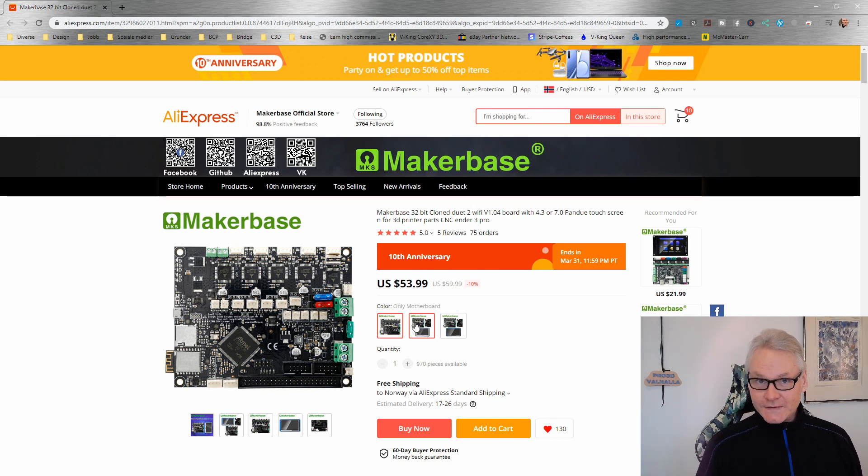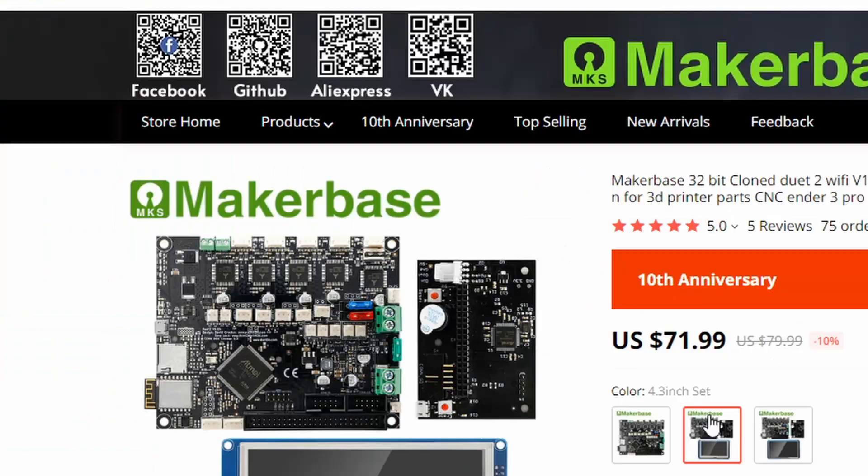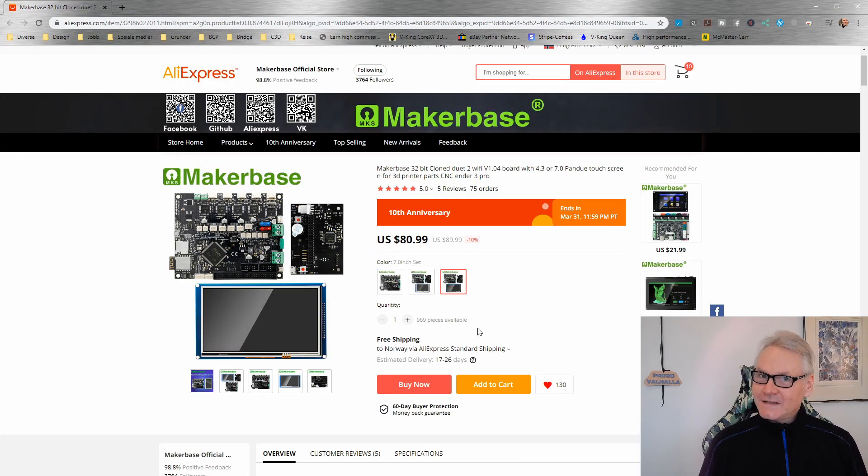There are three choices: you can have the board only, a 4.3-inch screen, or a 7-inch screen. You get the Trinamic 2660 drivers all integrated, which are the best drivers for 3D printers — you can do so much with them. This uses RepRap firmware, not Marlin, and it's easy to configure with tools available online. This is just an awesome offer from MakerBase.